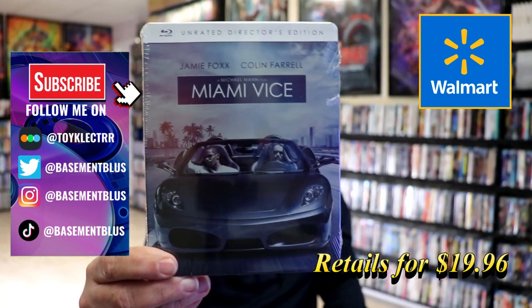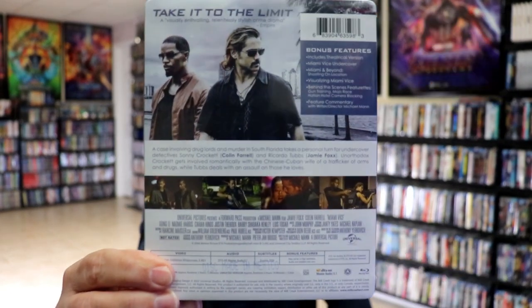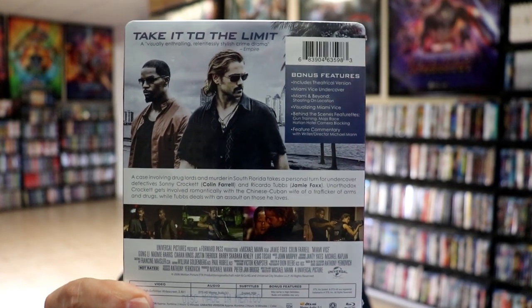Here's the front, and here's the back. If you'd like to read up on it and check out these bonus features, you can go ahead and pause and do so. I'm going to go ahead and remove this from the wrapper so we can take a closer look at this steelbook.